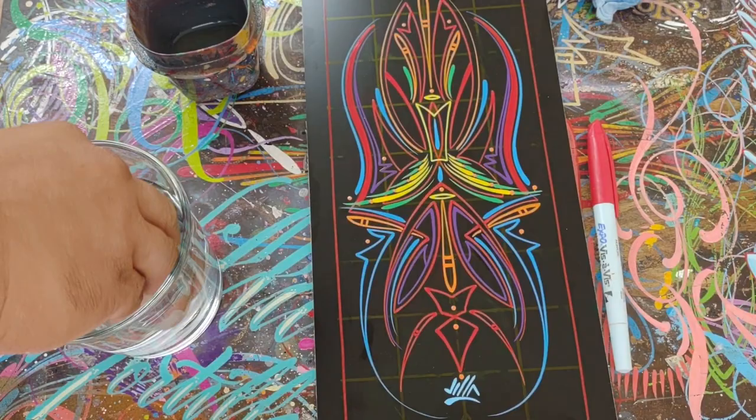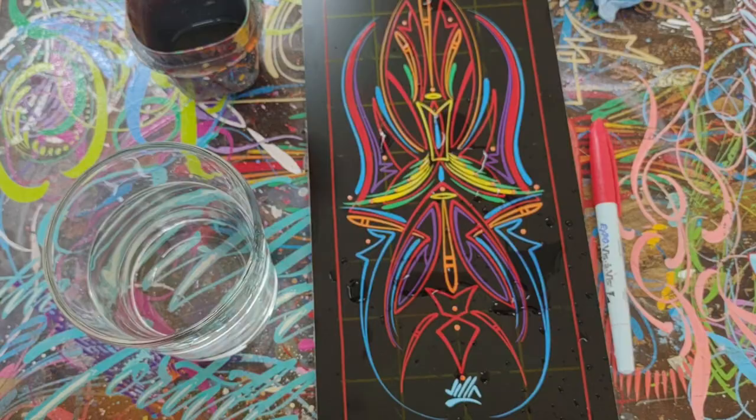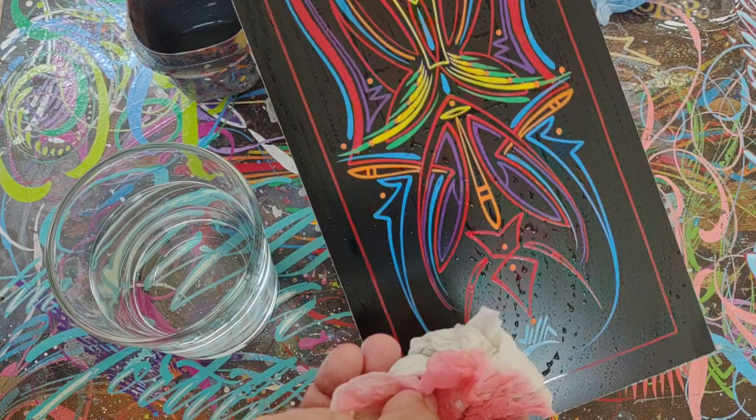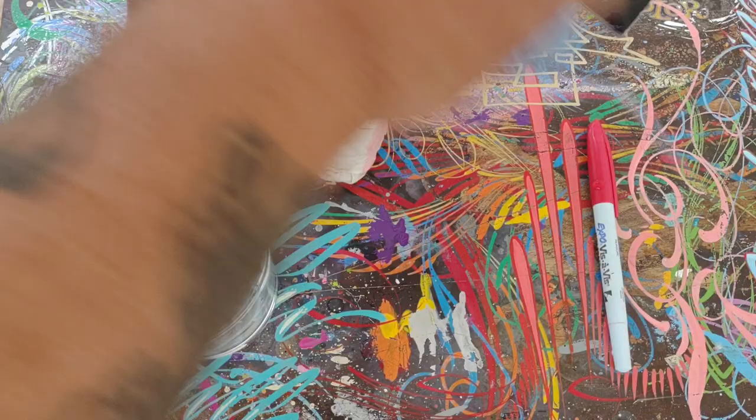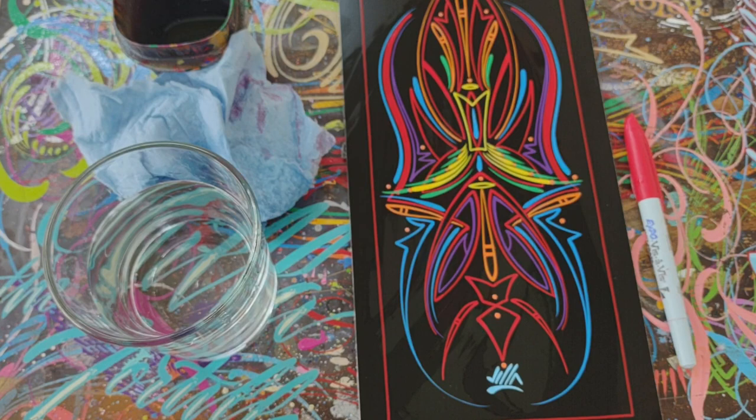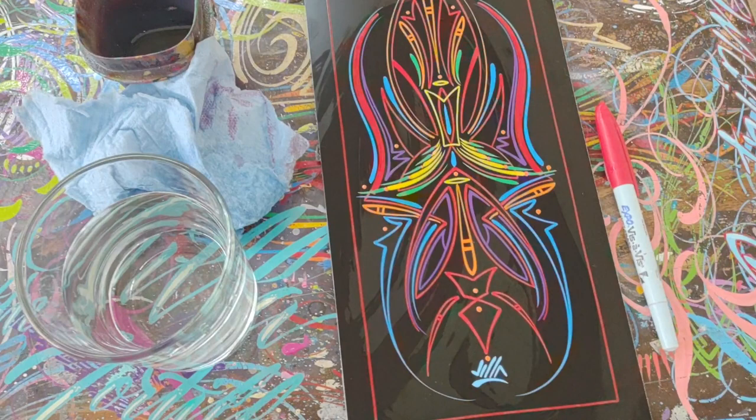Now let me show you what water does to it, since it is a wet erase marker. So here we have just plain old water. All gone — I don't have to push, I don't have to do anything. If you have a moist fingertip or your hand gets a little bit moist, it will wipe off that grid.